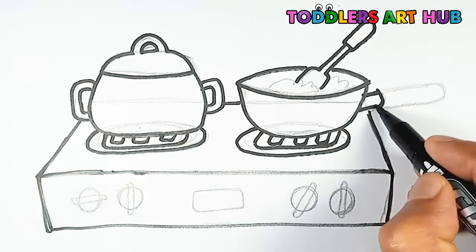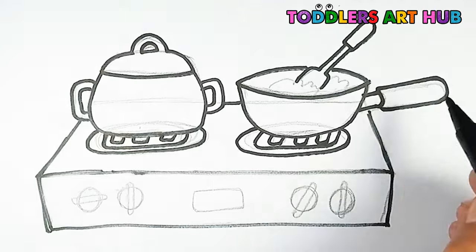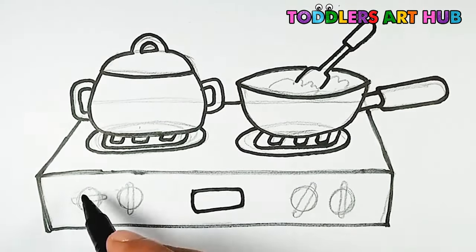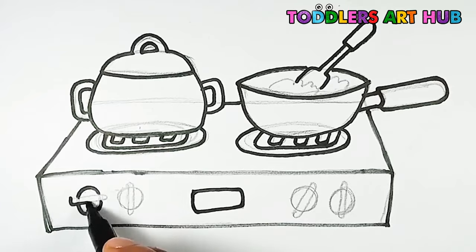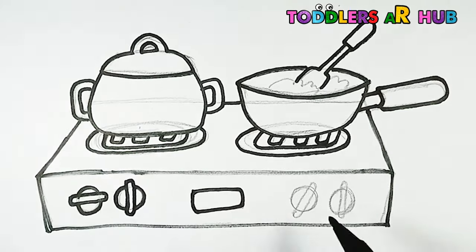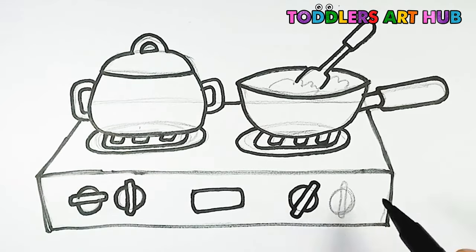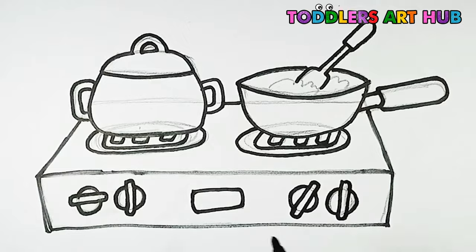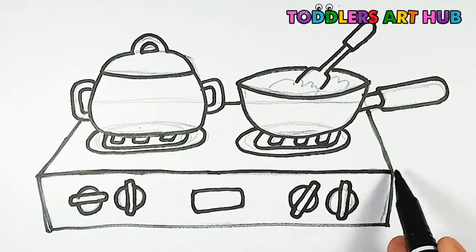Once you've outlined the basic shapes, it's time to add some details to make our stove come to life. Add knobs, buttons, and any other features you'd like to include. Let your imagination run wild.